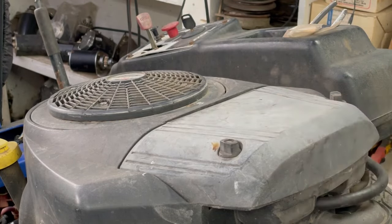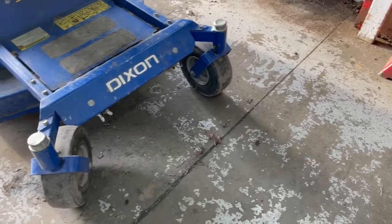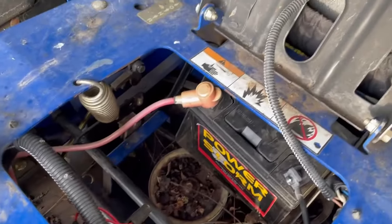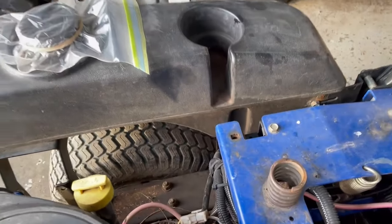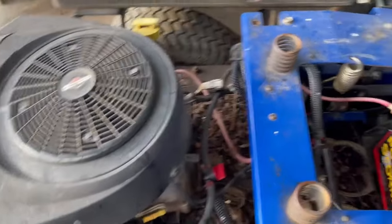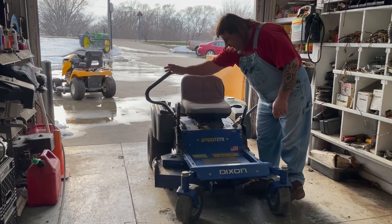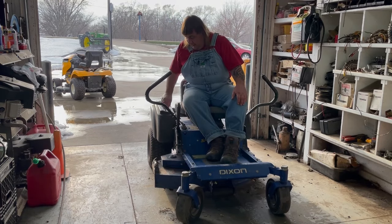I'm going to lower it down and drain the oil. I sharpened the blades, greased all the zerks on the spindles and the front tires. I had to replace the key switch — the other one was bad — and the fuse was all corroded so I put a different fuse assembly on it. Put a new battery in there, ran a new fuel line, and cleaned out the tank. The gas cap won't be here until the middle of next week. I got the fuel line all primed up. I also put a new piece on the handle where the other one broke off.